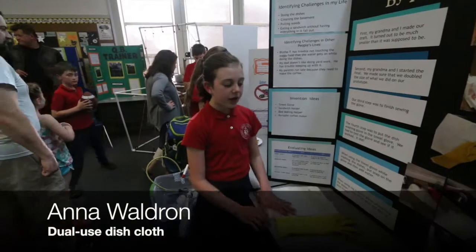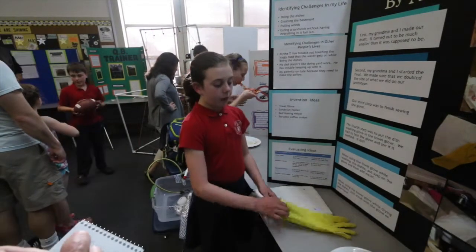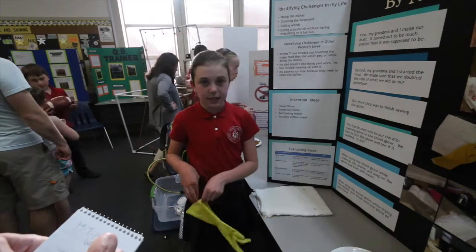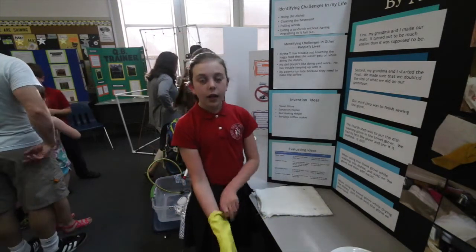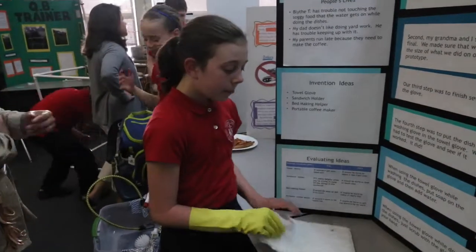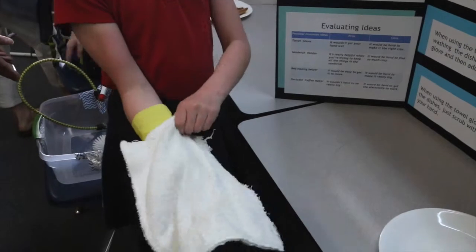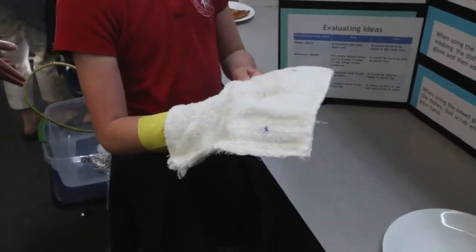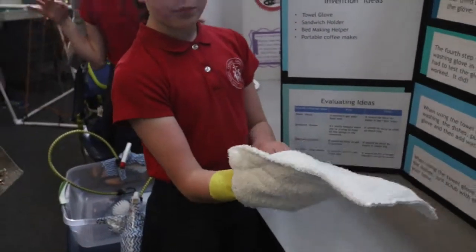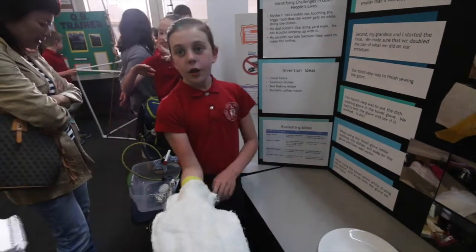I made the towel glove and it's supposed to help you wash your dishes. When you put this dish-washing glove on, it helps your hand from not getting wet. I sewed this with my grandma, and when you put it on, the fingers are all soaked, so you put soap and water on to wash the dishes.